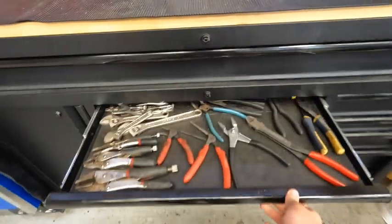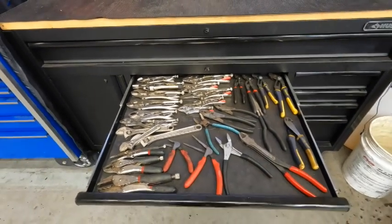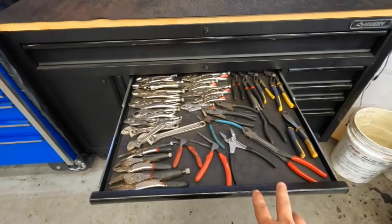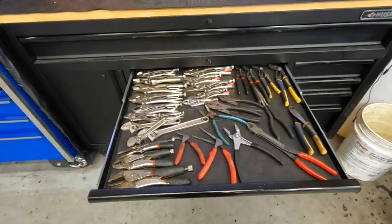This drawer has a bunch of commonly used pliers and vice grips. This is my go-to — whatever I use every day is basically in here. Although I don't use my vice grips that often, primarily this side is what I use the most.